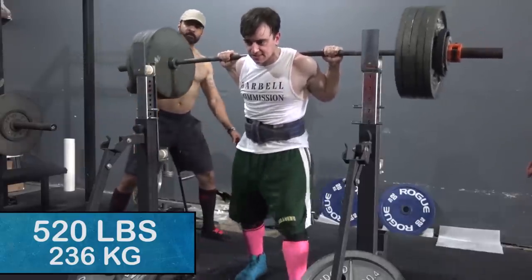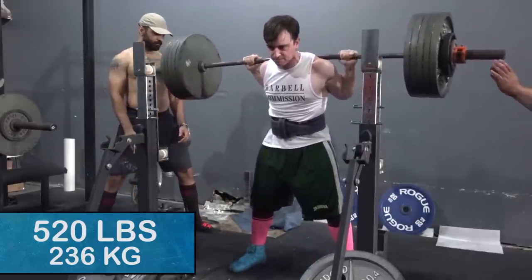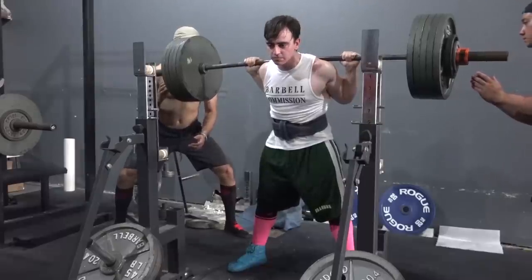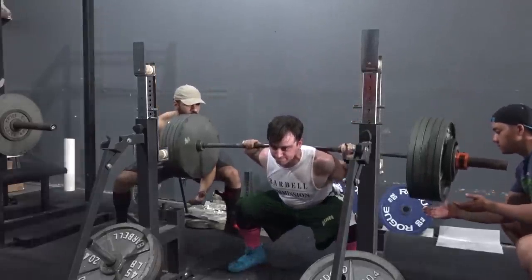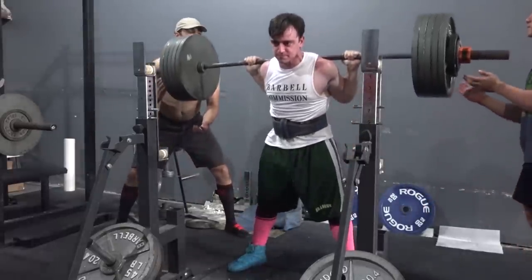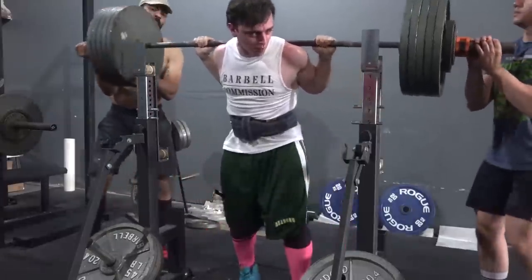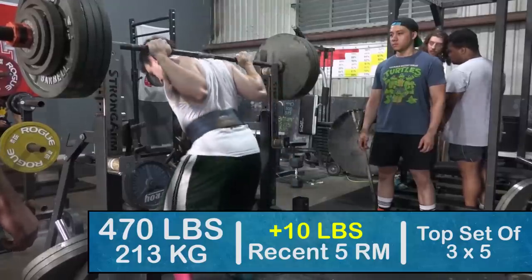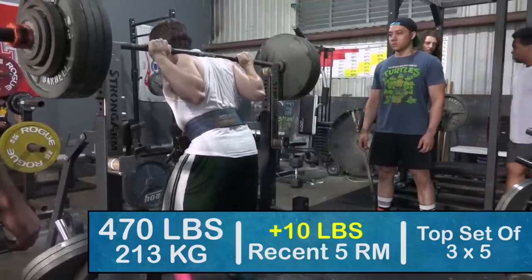This workout went extremely well. First of all, let's get into the 520 pound single on squat. This went well as you can tell, but it did have a little bit of an awkward bottom position, and that's just because I unracked it with the bar slightly below my rear delt shelf. So that's an easy solution, just something I need to be more mindful of.